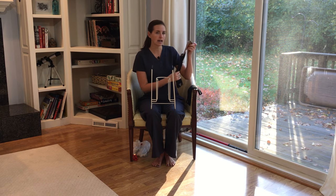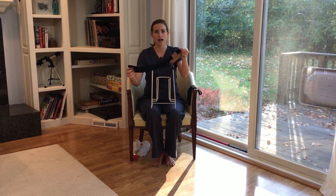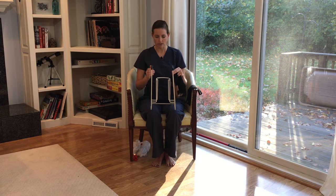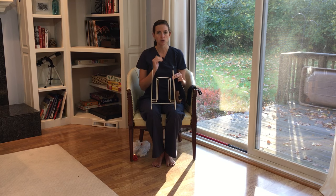So I have a set of compression stockings here. These are a low compression over-the-counter stocking, so they're going to be in the 20 to 30 range as far as compression is concerned — not the most difficult to get on, but this can make life a lot easier. The important thing is how you orient the tool. You want this little U-shaped piece here to be open facing away from you, just like a sock aid would be, so this part comes towards you and you've got your handles here.